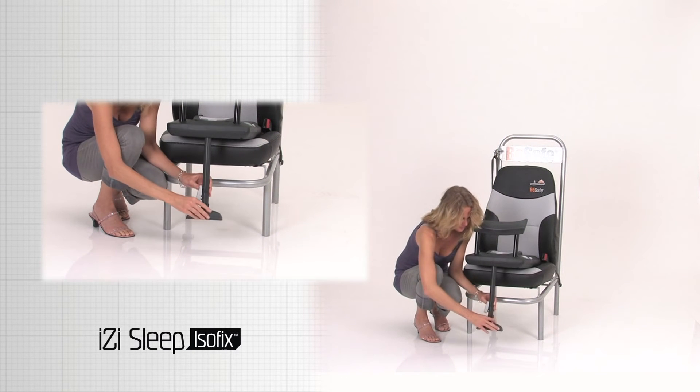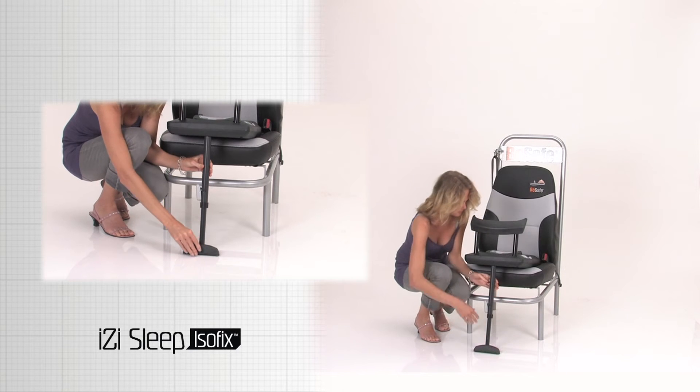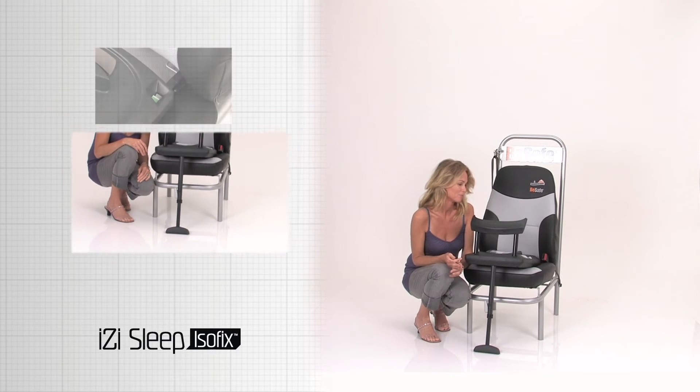Unlock the floor support release switch and push the floor support down until it has contact with the floor of the car.